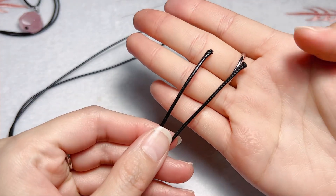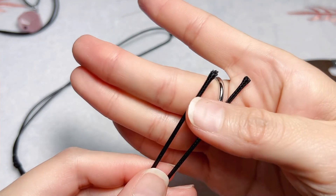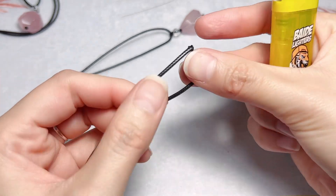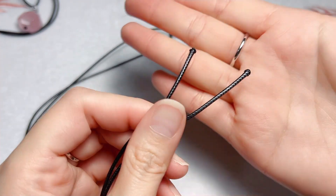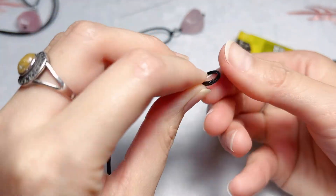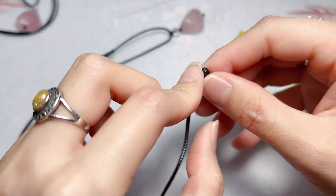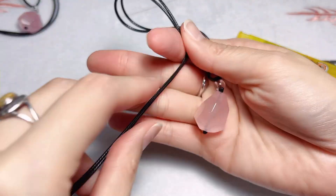The last step: I will burn the end of both ropes to keep them from splitting. Or you can tie a knot here instead.